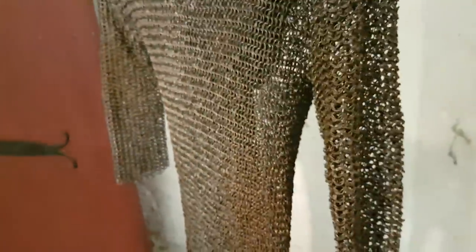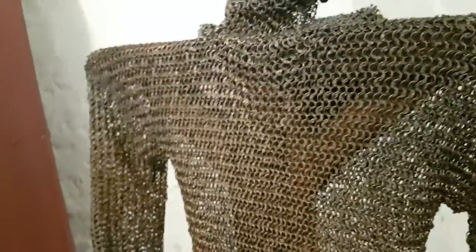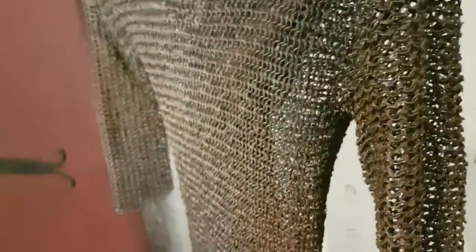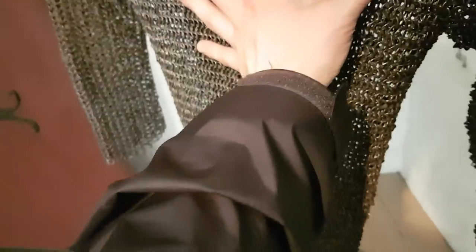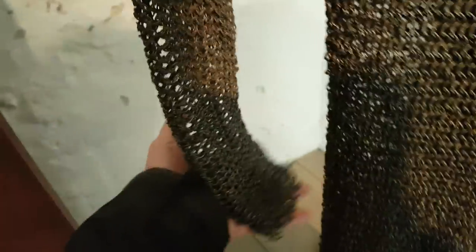That's an amazing thing, because the lorica segmentata would rust like crazy — you had to constantly oil it and scrape the rust off, and it wasn't particularly more effective. What soldiers wear is a gambeson, or padded armor, underneath the chainmail. So if they hit you with a sword, the mail absorbs the slash and the rest of the impact is absorbed by the padding underneath.